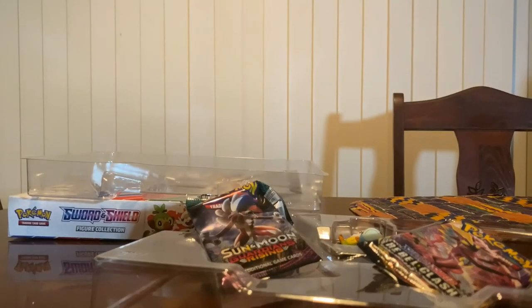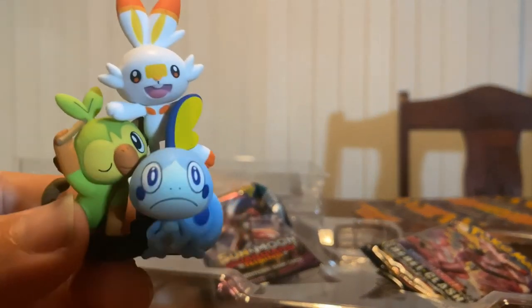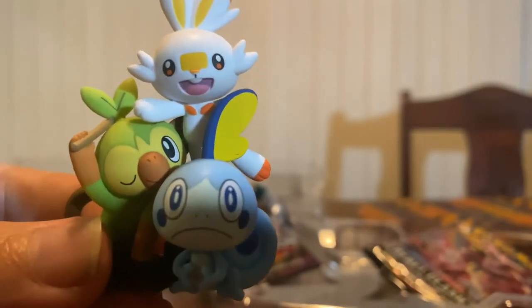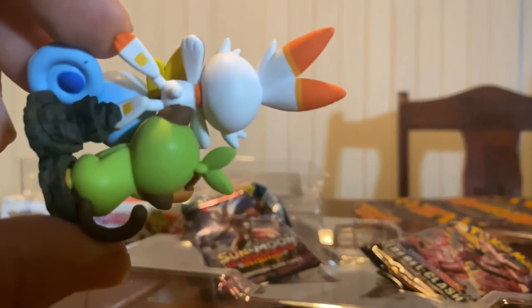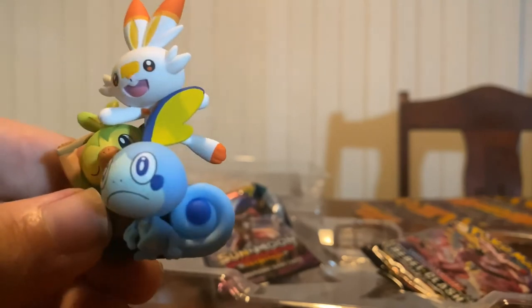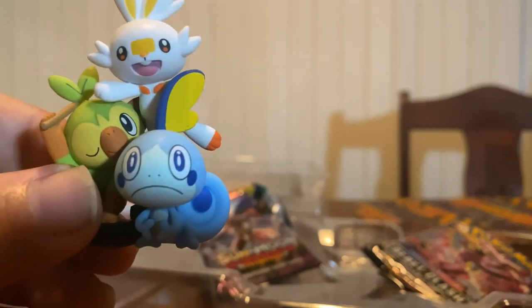So that does it for all the cards. Last thing but certainly not least - the figure. This came with a really cool little figure. It's really tiny but there's pretty good detail on the three starters from Sword and Shield - Scorbunny, Sobble, and Grookey - standing together. That does it for this box. I am definitely going to hold off on buying cards for quite a while after this - I just had the hankering for them and had to do it. Hope this was fun. Until next time!